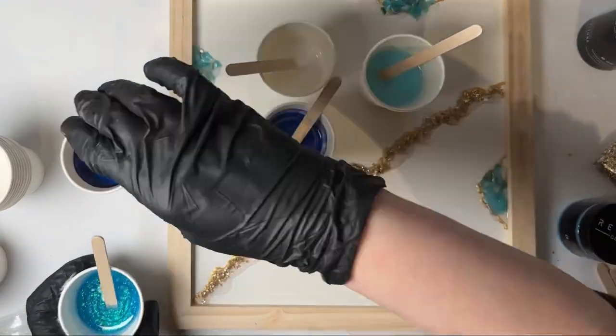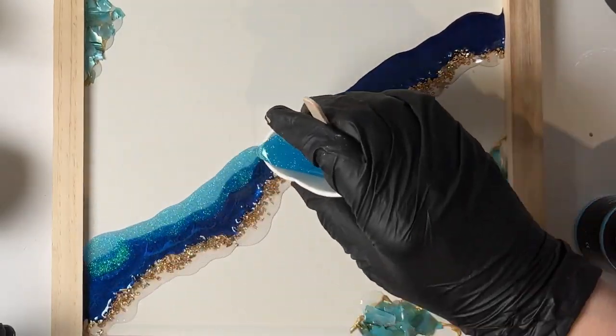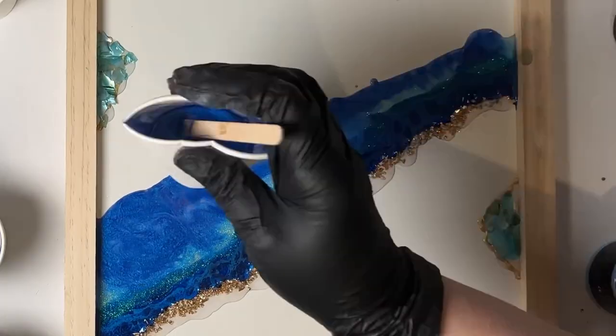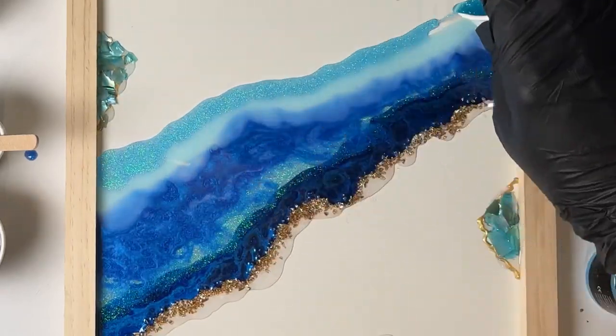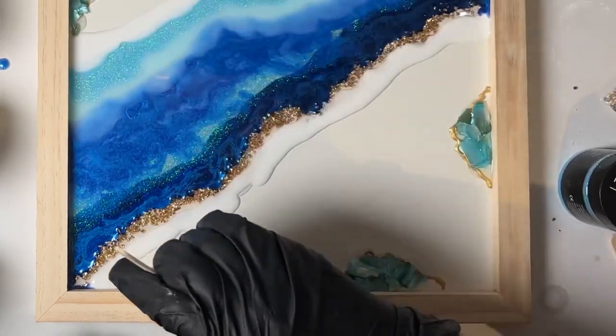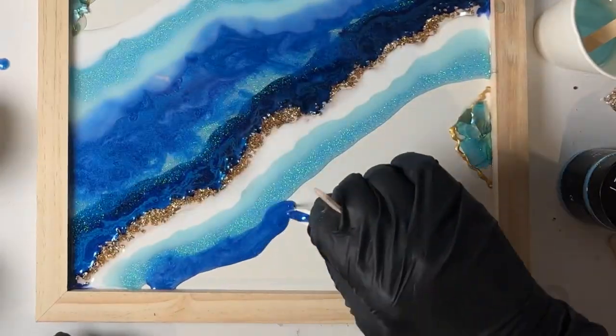Once you've finished pigmenting the resin, start pouring it onto the surface in whatever sequence you like — this is meant to be fun so there's no right or wrong way to pour the resin. Just continue adding the resin until the surface is covered. You'll see that it will actually start covering the embellishments I initially laid out, but they are still visible enough for me to go back over after I finish pouring the resin.